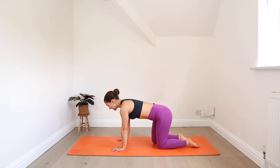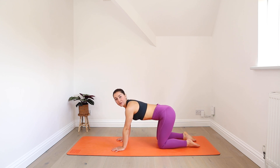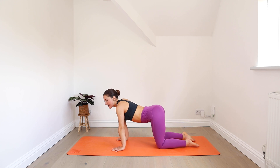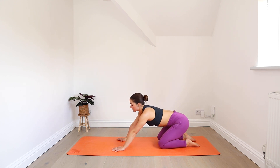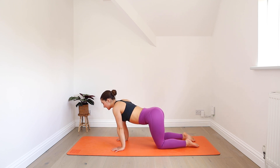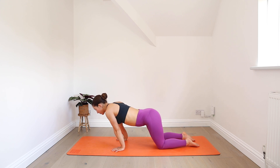Set your hands and knees and we'll start moving through a figure of eight to warm up your wrists. Shifting forwards through the wrists and then back towards your knees. The wrists may feel a little sensitive in the beginning, so go slow. Find your breath.